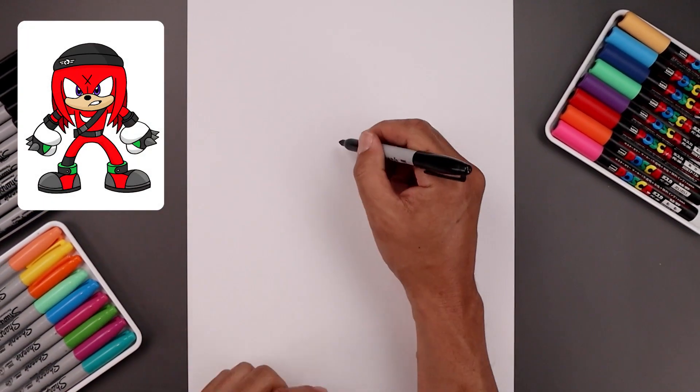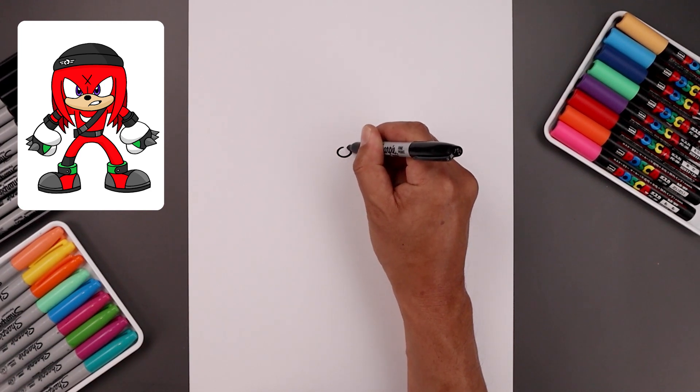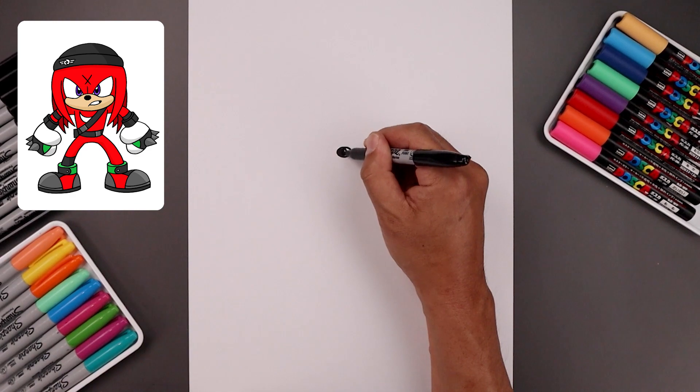Let's begin today's lesson in the center of the page. Draw a small oval for the nose — go all the way around and back up. Then fill the center of the nose in black.